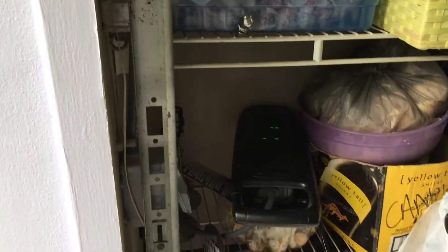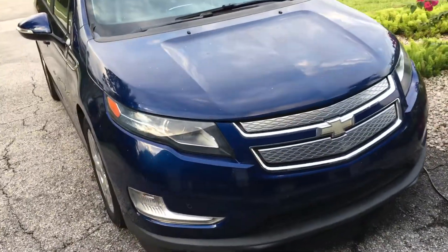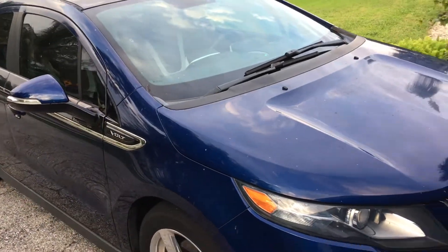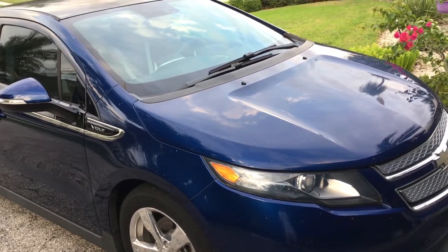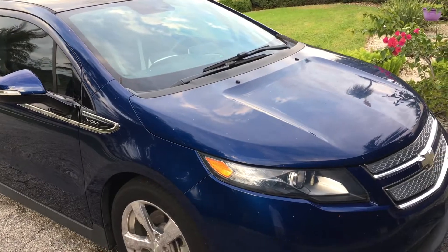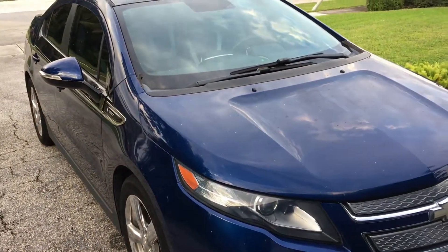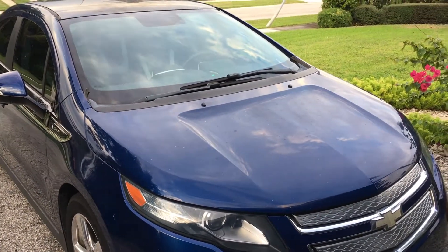I'm running this off of 110. Takes about eight hours to charge it. This car is a fully electrical car — I bought it in 2012 and have not really been to a gas station very much. I try to only drive it on electricity and I get about 40 miles to a charge.